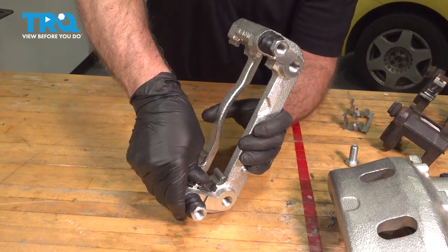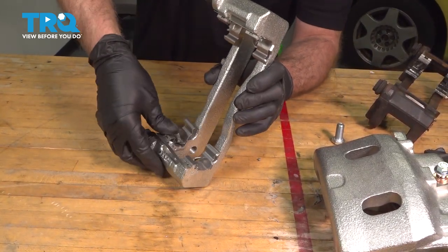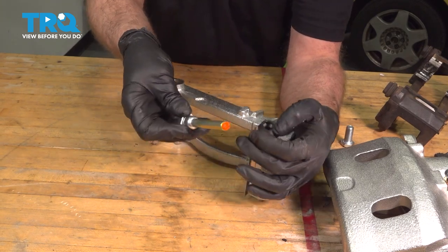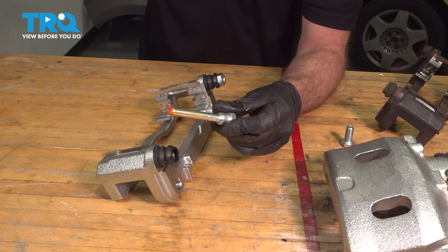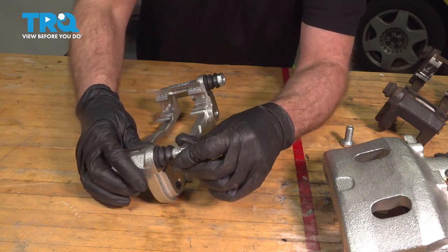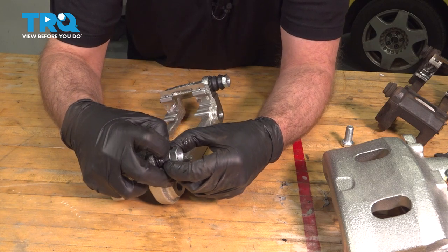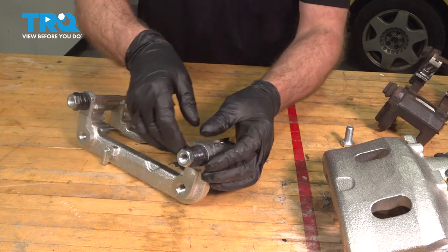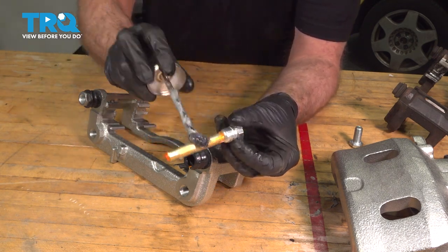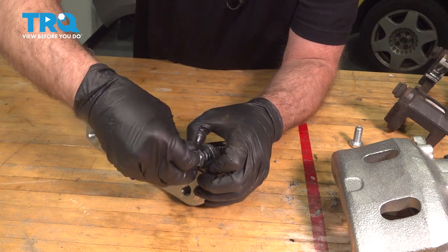Take the clips — or caliper slide clips — and slide those over, just like that. Now we want to take the pins out, and there should be grease in here, which there is. If there's not a lot of grease, you can add some. Just use a little bit of silicone grease. Push that back in, and you want to make sure the boot seals properly — try to get some of the air out. We'll do the same on the other side and just add a little more silicone.